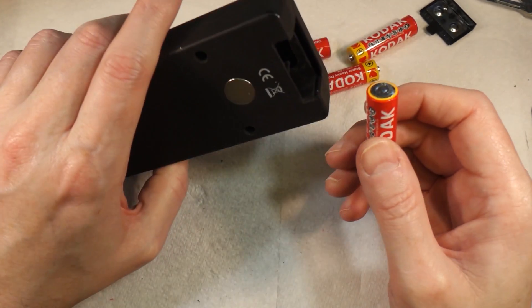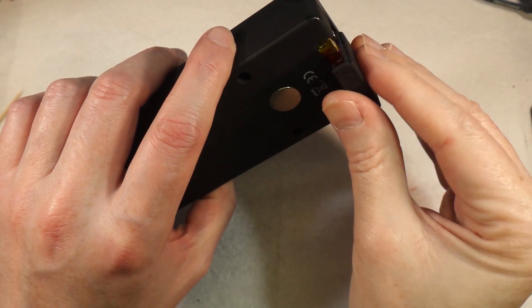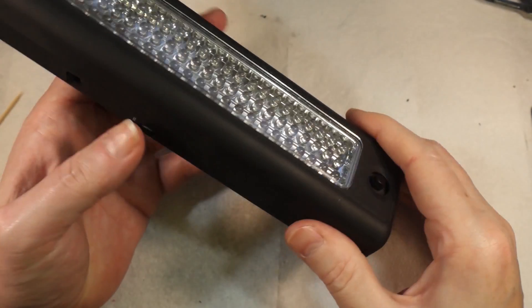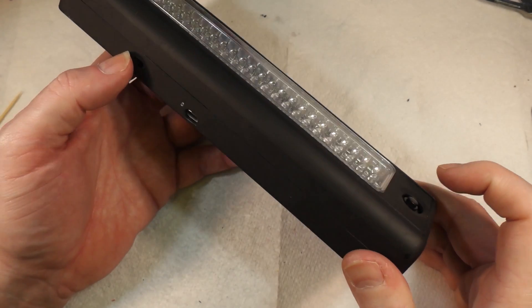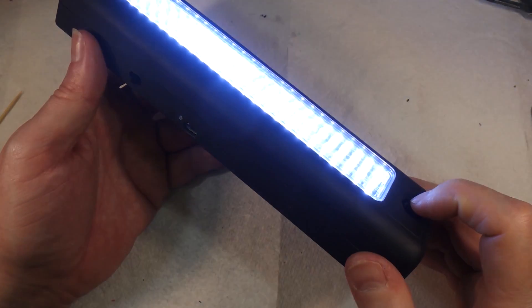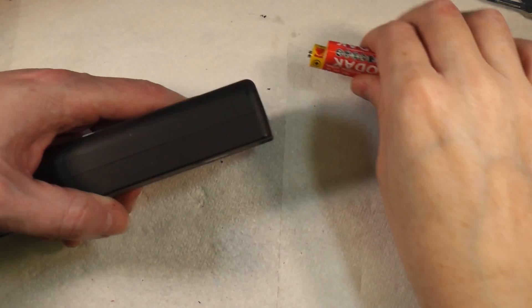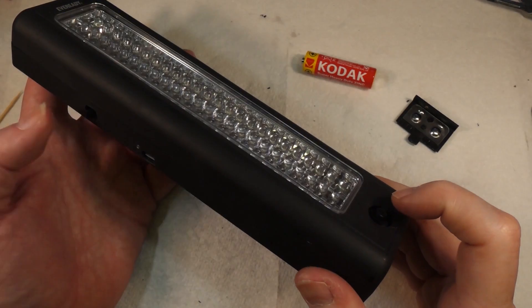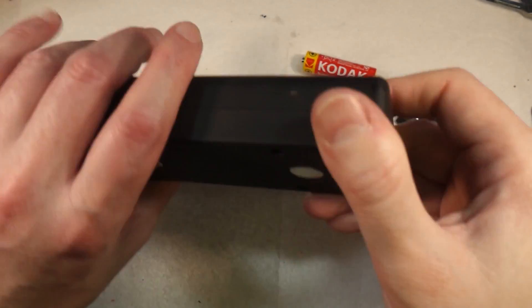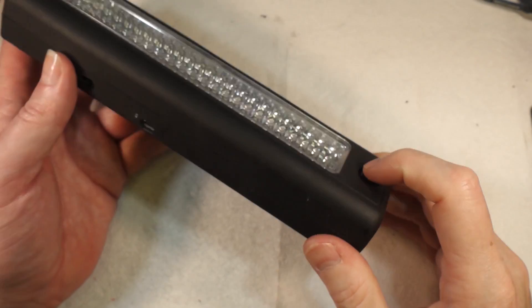Let's put these batteries in. So that's now on the rechargeable battery — that works. And if I switch it over, that's now on the internal batteries — and that works. Just to prove that's not a fluke, I'll take a couple of batteries out — now you can see that doesn't work — but if I switch it over, it does work. So that's on the rechargeable and that's on the disposables. Excellent.